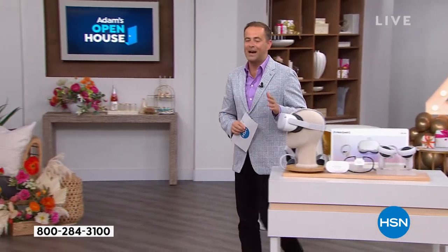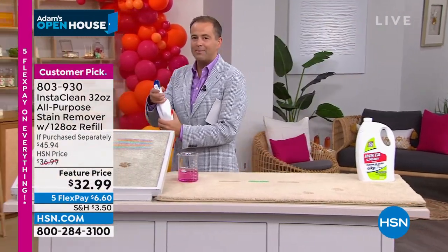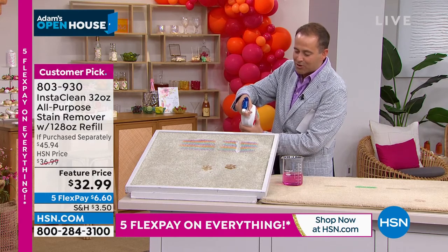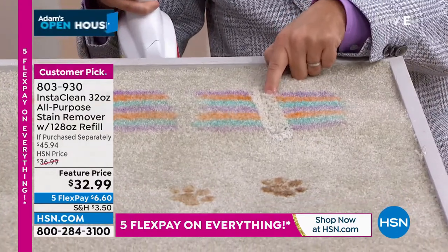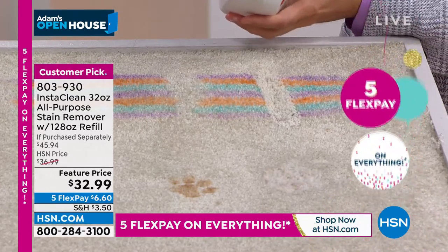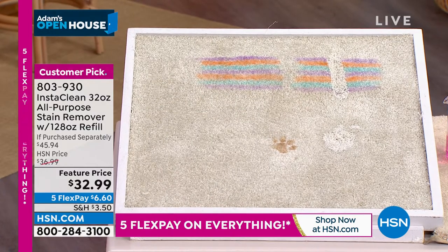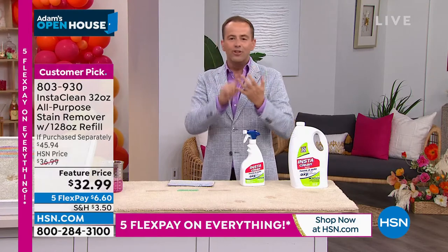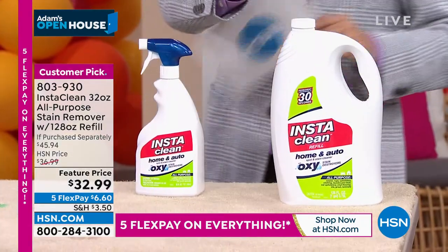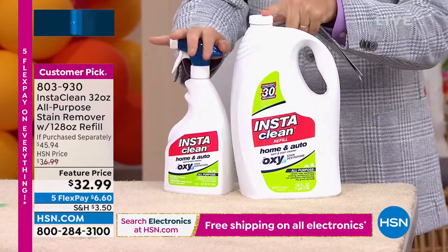A couple dozen left — just amazing. Let's end the show in a big way. You see these stains? I can get rid of them like a laser beam. This is InstaClean — the best stain remover money can buy. We use it regularly because it permanently and instantly eradicates stains and helps deodorize as well. Old stains, new stains, pet stains — it doesn't matter. The offer tonight is the 32-fluid-ounce bottle plus a 128-ounce refill — enough stain remover to last you a long time.